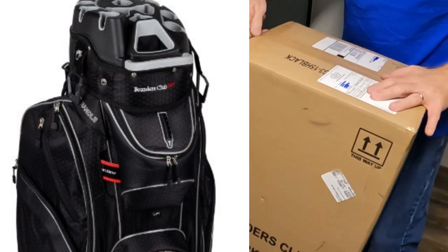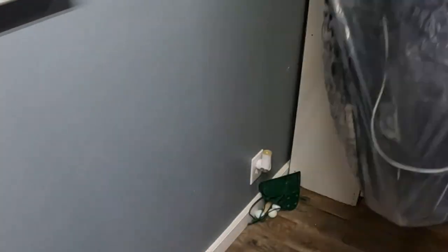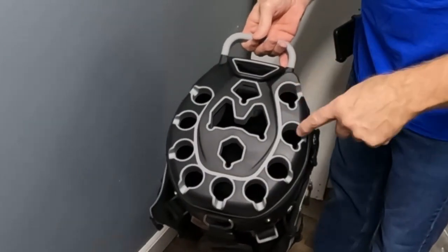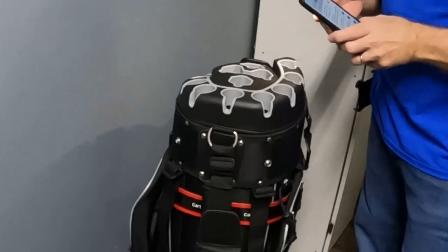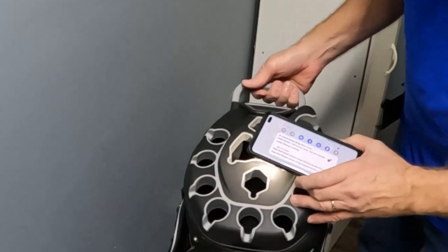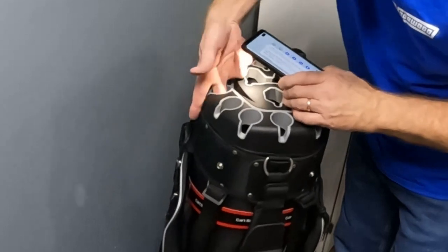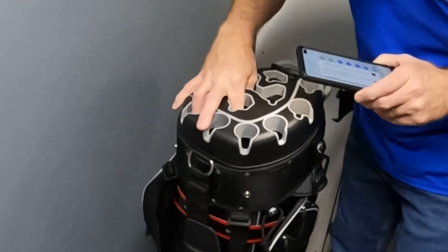Let's open her up. Good looking bag. It does have compartments for every club, and they're kind of staged — this section is taller, then shorter, shorter, shorter. Some of the reviews on the Ask Echo said that the compartments were not fully sleeved, but from what I can see they look fully sleeved, or at least sleeved a good way down.